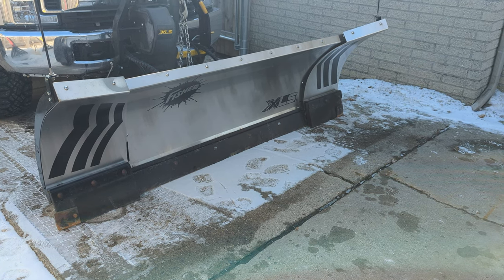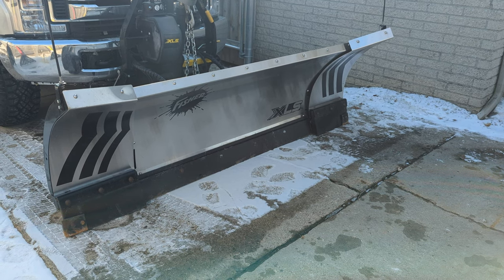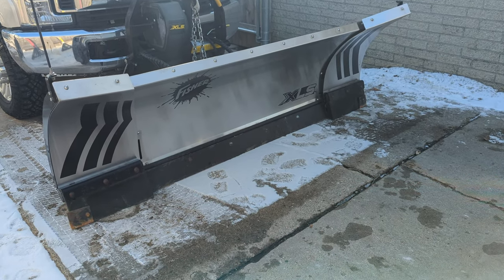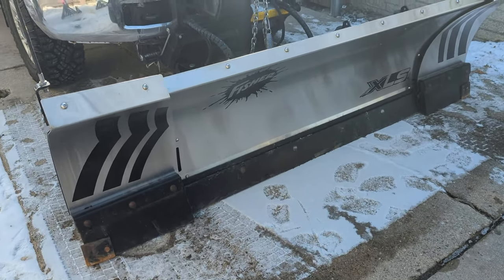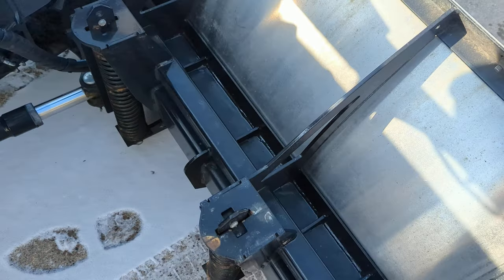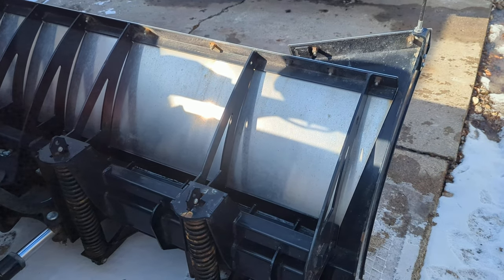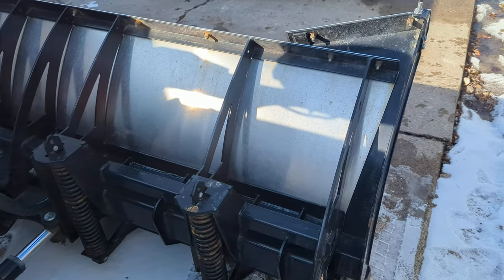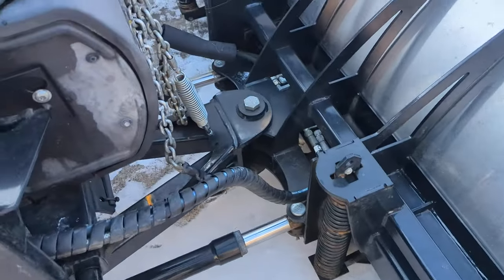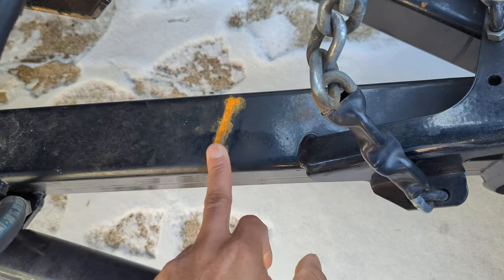How much longer they're going to last is kind of tough to say. The Western Whiteout that I had before this was showing rust on the mold boards sooner. Now the thing about stainless steel is it's just a mold board — all this stuff back here is mild steel, so you still have your corrosion points. The weird thing about the Fishers compared to the Westerns is they have this stacking stop right here, and it cuts into this arm and leaves a little wear mark.